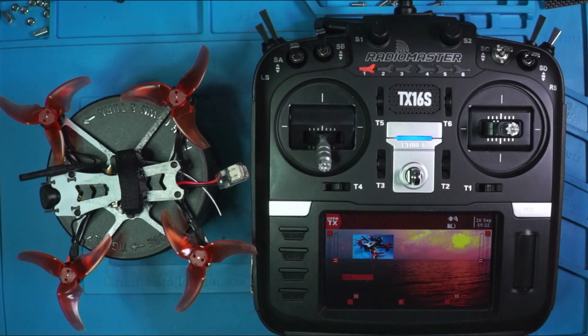Hey everybody, Steve here. Welcome to part 2 in my series on the Radiomaster TX16S, partnered up with this amazing Emacs Tiny Hawk Freestyle 2. Could this possibly be one of the coolest combinations in quad history? I don't know, but I'm anxious to test it out.